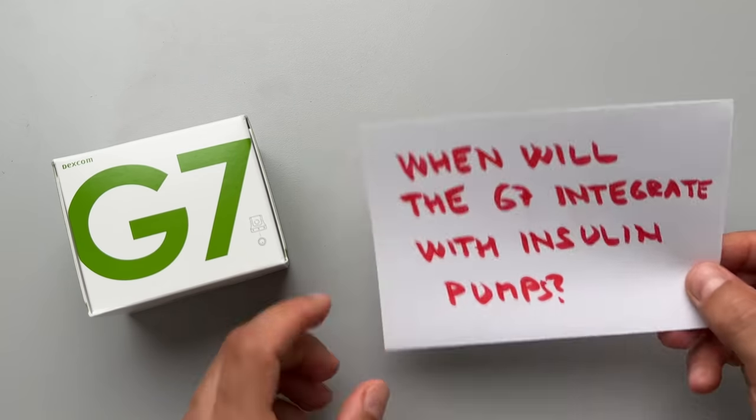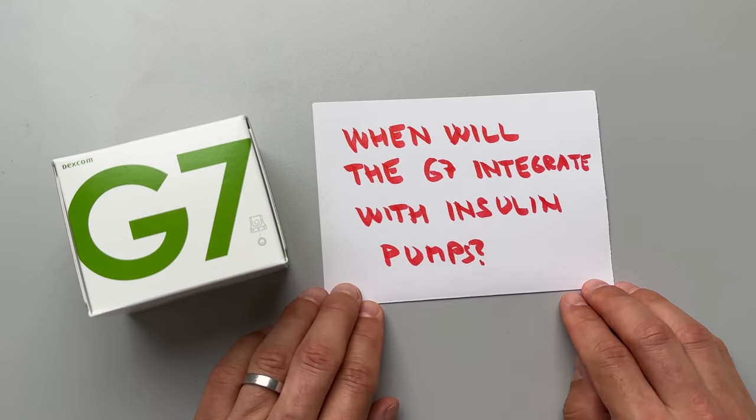Secret number 1: when will Dexcom G7 integrate with insulin pumps? As of July 2023, you can only integrate with DIY loop solutions — no commercial pumps yet. Tandem and Insulet are working on integration of their Control IQ and Omnipod 5 systems with the G7, expected in the second half of 2023 for Tandem and early 2024 for Insulet, though that's not guaranteed. If you want to get the most out of your Dexcom G7, check out my detailed G7 sensor review video.